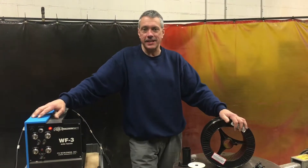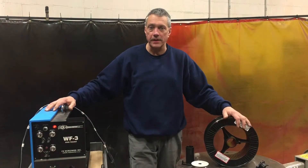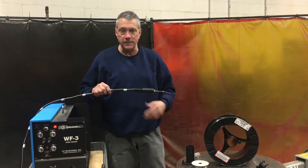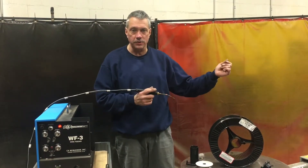The wire feeder I use is a CK Worldwide WF3 wire feeder. I use it on all my positioning and turntable work. All I have to do is push this button and the wire goes out.